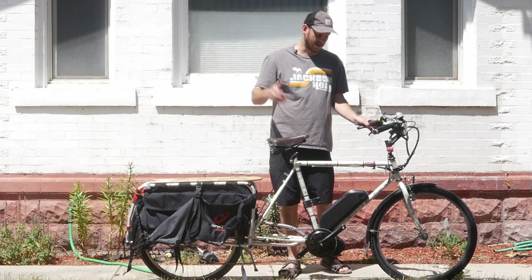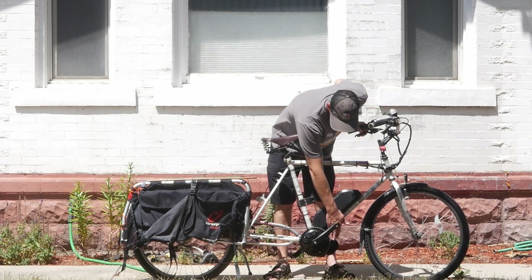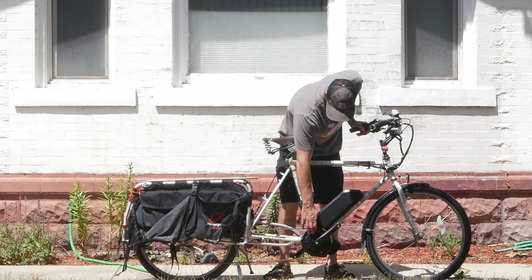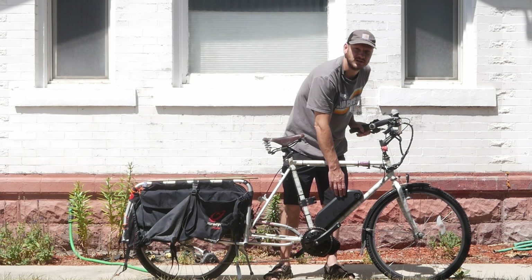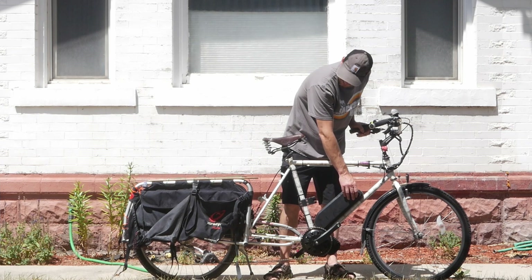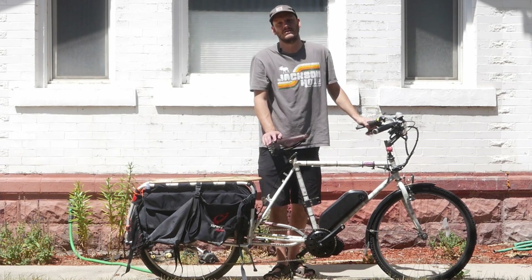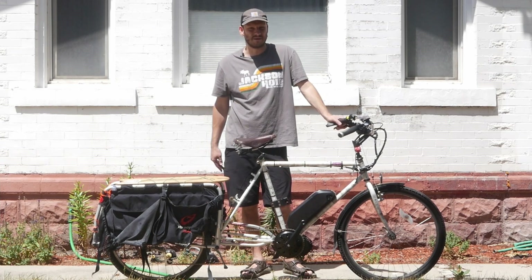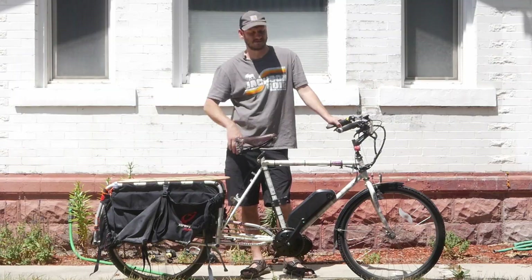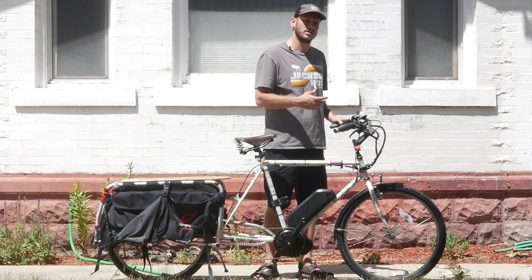Let's get into the mechanics — what I added to it. This was already on it. We put a BBS HD motor, a 1,000-watt mid-drive, stock chain ring, 46-tooth. This is a 52-volt, 17.5 amp-hour battery, so this thing is going to have plenty of range. This thing is going to be able to do 40 to 60 miles, depending on how much you're pedaling. Obviously with pedaling you could do more, you could do less. For the display, we went with the DPC-14 or 850C, however you want to call it.